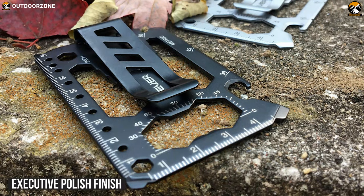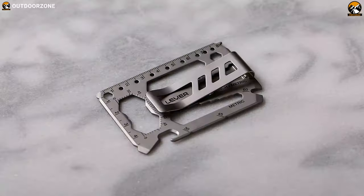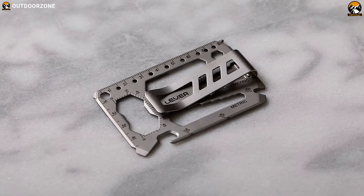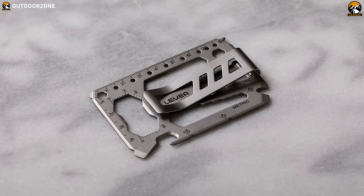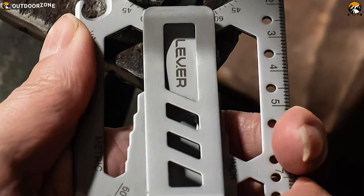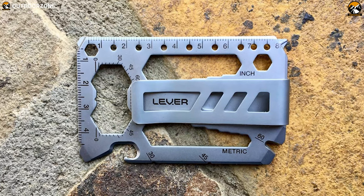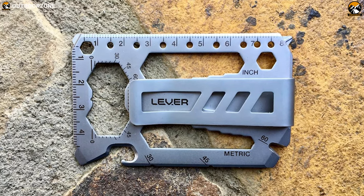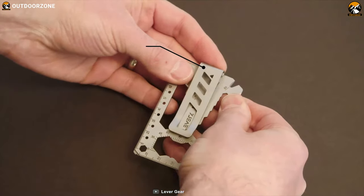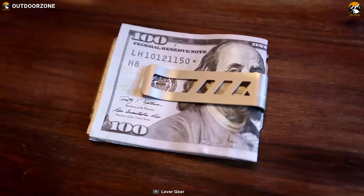This multi-tool has an executive polish finish which makes it an excellent corrosion-resistant tool. The polish hides your fingerprints and makes the cleaning process really easy. Besides, it is heat-treated for strength and hardness which makes it super durable for your daily tasks. Moreover, you can carry this TSA certified tool along with you very easily. In addition to that, it has a removable pocket clip which makes carrying it super convenient.